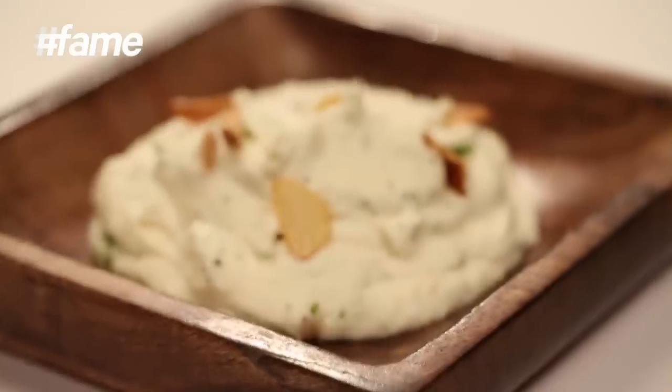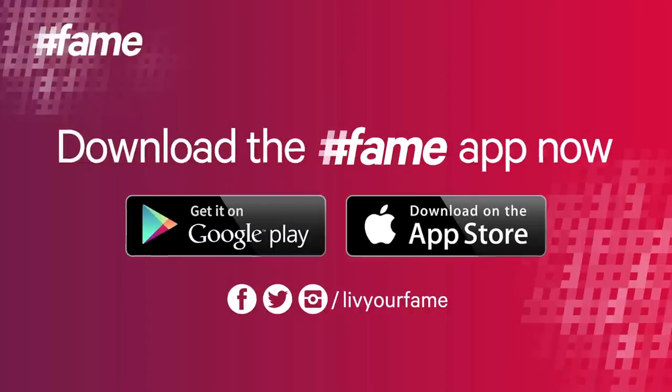These are many recipes that you can make every week in your kitchen. All you have to do is subscribe to Chop Chop Chopra. We'll see you next time. Bye.